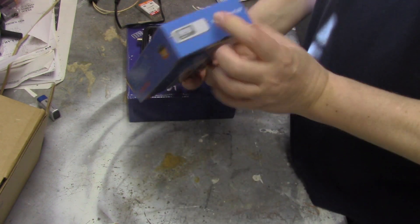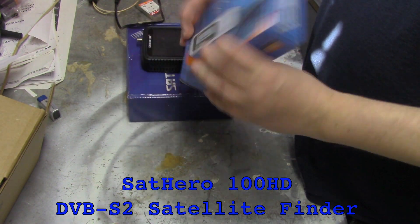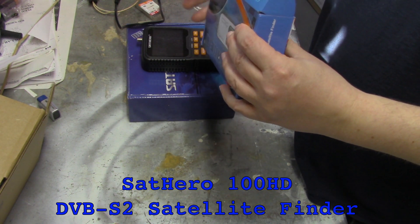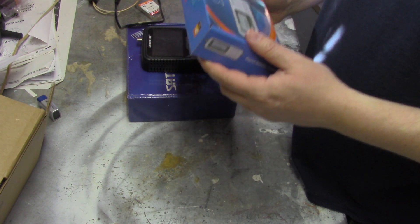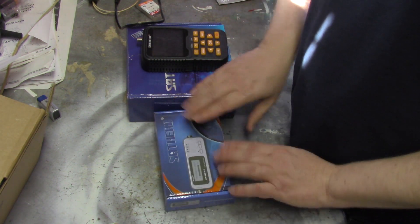So now I'm going to do a video on the SatHero. I don't have the model on this one — I don't have the HD DVB-S2 model. This is just the smaller SatHero; this is more of the lower-end one.